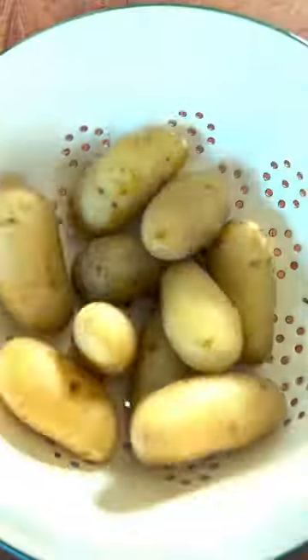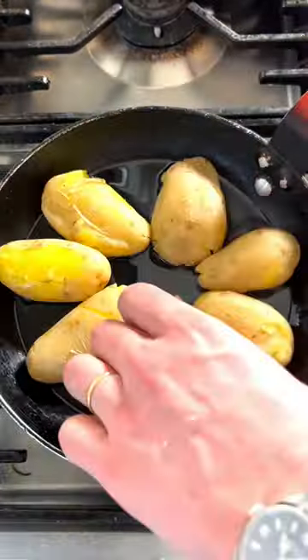Cook the potatoes in salted water until soft. Crush with your hand and fry in olive oil until golden brown. Add the garlic and then prep the Dover sole.